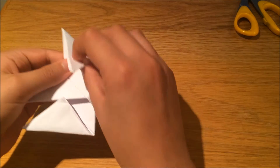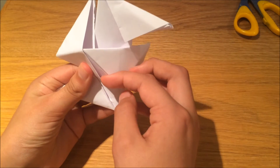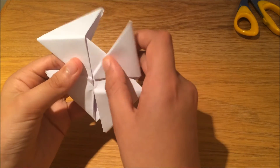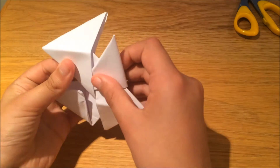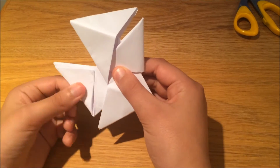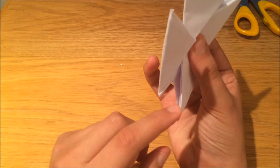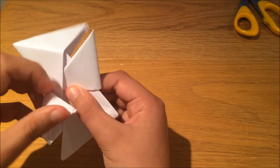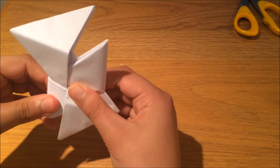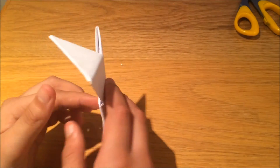Pick up the top flap and place it through this bit here — bring it down and place it through there like this. Now bring this bit here and place it under this bit here. You might have to curve it a little bit — bring it and place it in so it slots in. That's what it should look like.